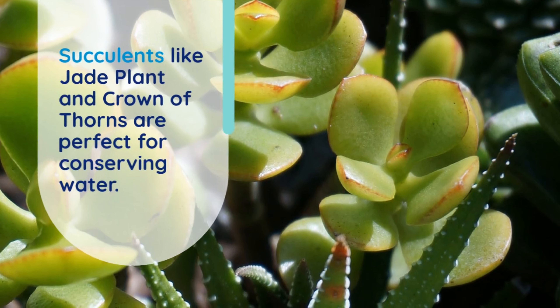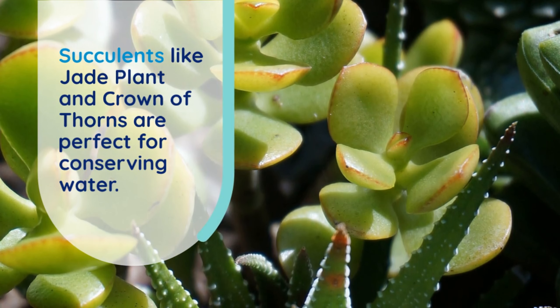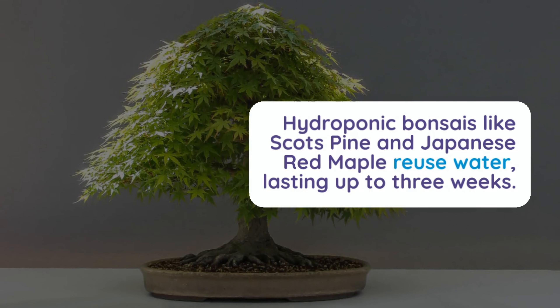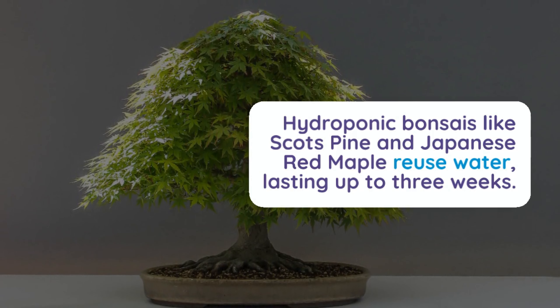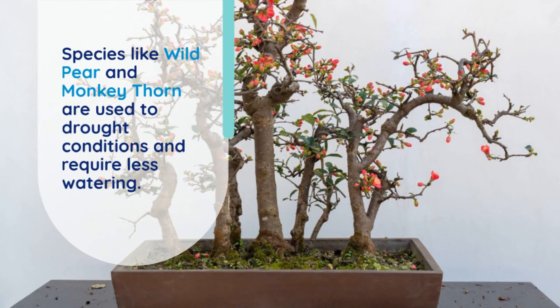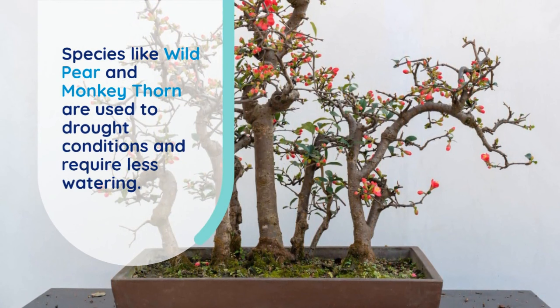Succulents like jade plant and crown of thorns are perfect for conserving water. Hydroponic bonsais like Scot's pine and Japanese red maple reuse water, lasting up to three weeks. Species like wild pear and monkey thorn are used to drought conditions and require less watering.